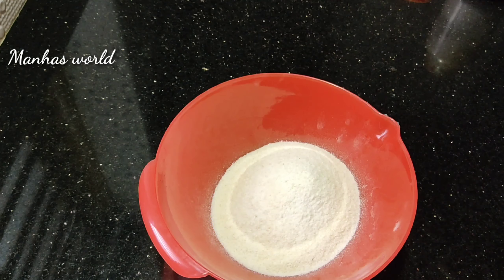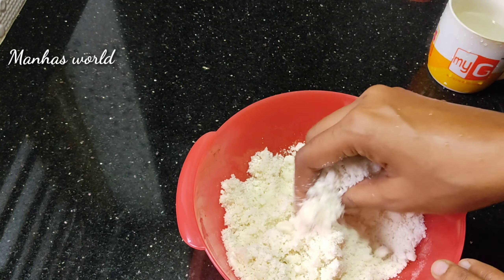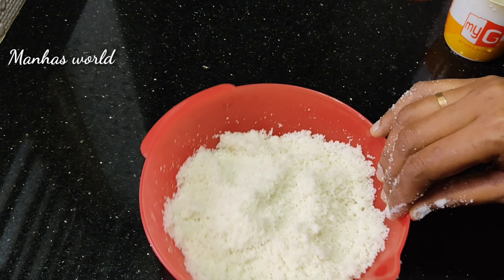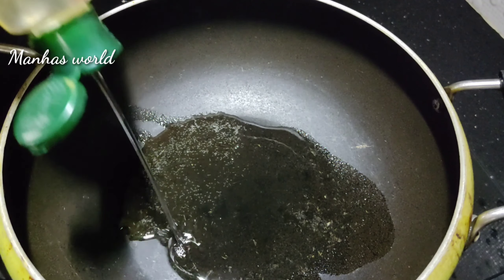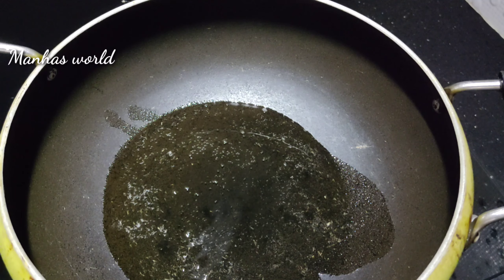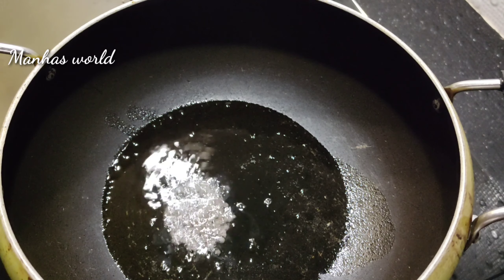I want to put it inside 60g of it. Before I put the palette on, I will add a little bit of oil to make it easier to cook.